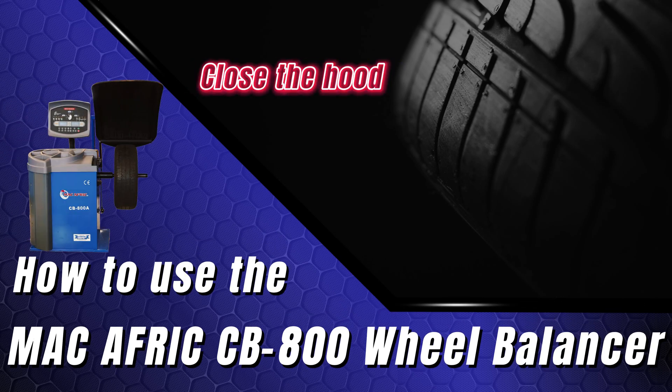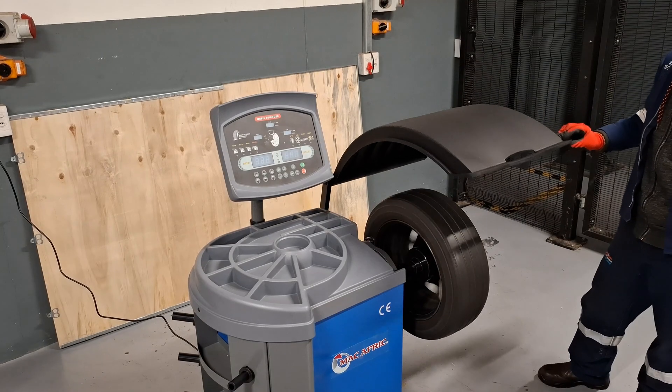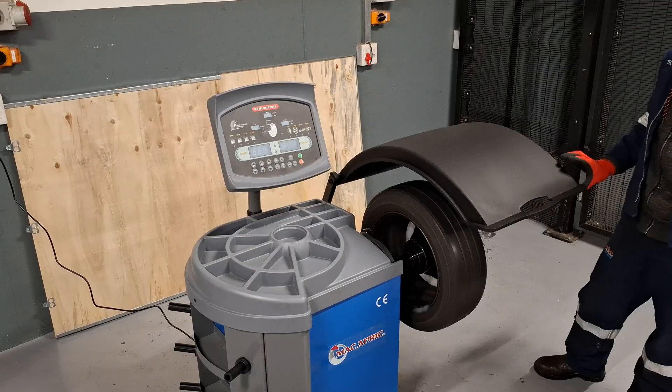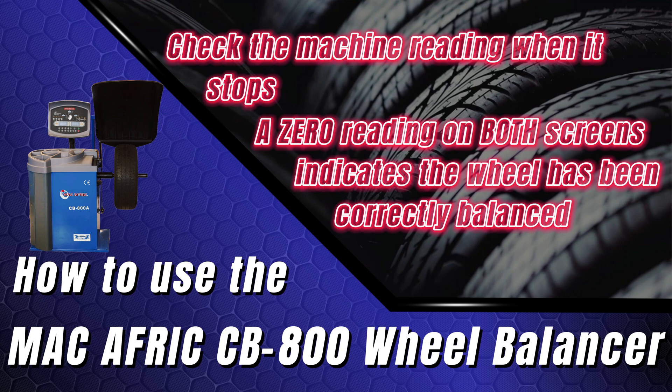Close the hood and allow the wheel to spin. The machine will verify if the weights are correctly placed and if the wheel is balanced when the machine stops. Check the machine reading — a zero reading on both screens indicates the wheel is balanced.